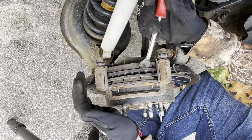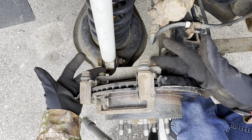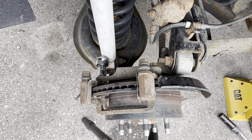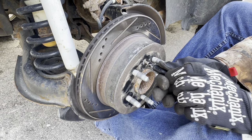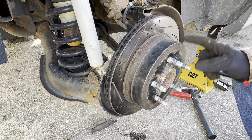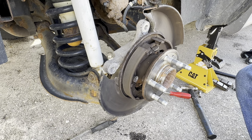Next our pads come out — if you are reusing them just be careful with them. Then we're going to remove these two 15 mil bolts that hold on the caliper mounting bracket, and your bracket will come off. Then we need to remove this Torx T30 screw to get the rotor off. Just make sure that your parking brake is off, because if you have the parking brake on, the shoes will be pushing against the inside of the drum and you won't be able to get it off. Then we gently set our rotor aside.